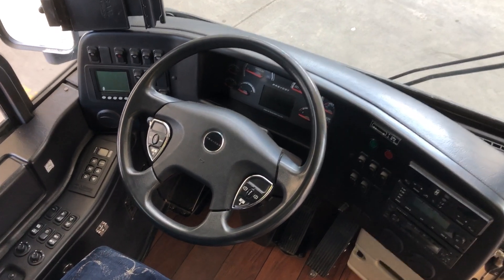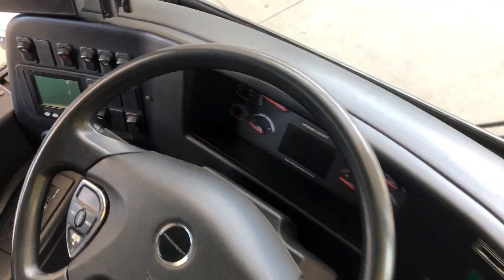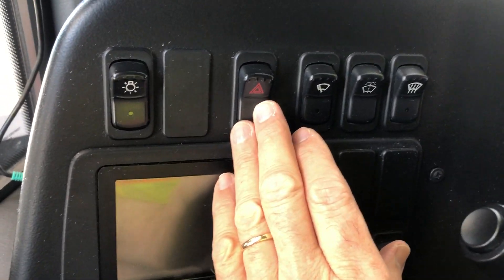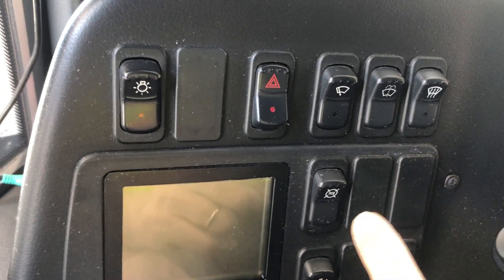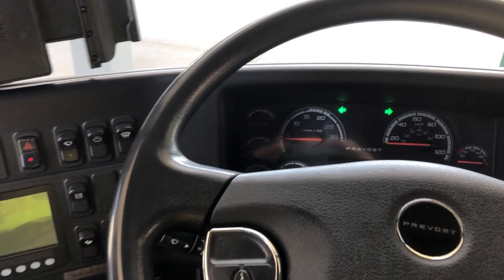In the event of an emergency, you want to draw attention to yourself and have the four-way flashers turned on. This is in a Prevost H345 series bus. On any make and model of bus, the four-way flashers are the switch with the triangle on it — push that and your four-way flashers are activated.